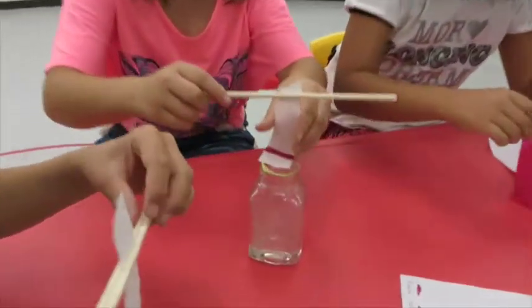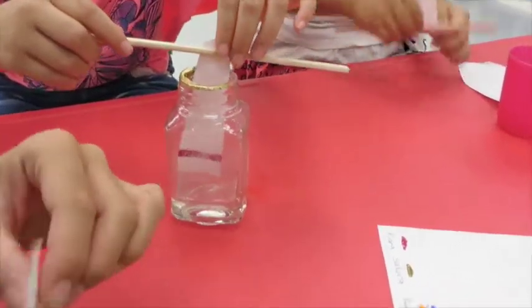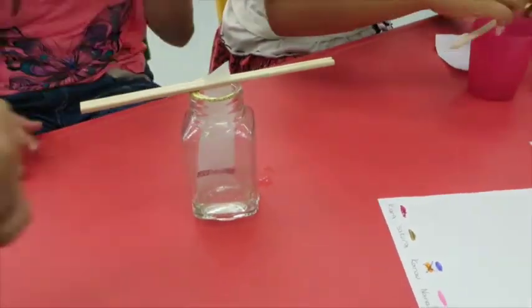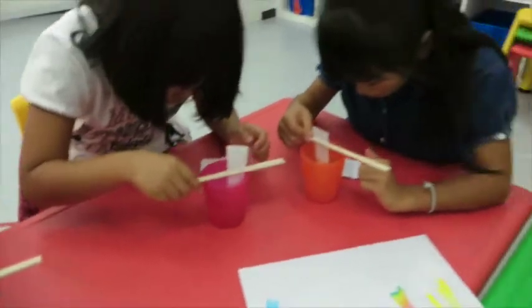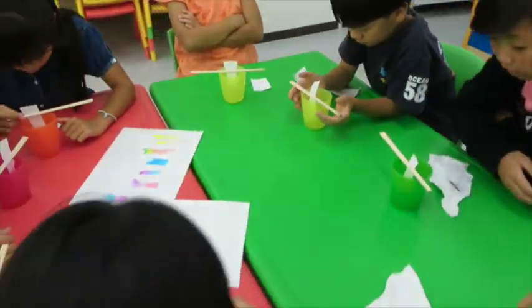Let's put them in. Is yours touching water? Yes. Alright. You don't want to bounce it around though.